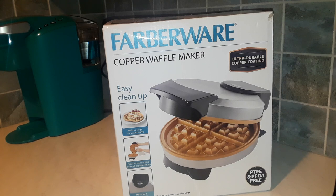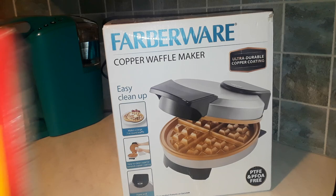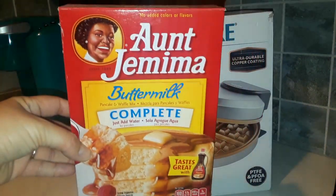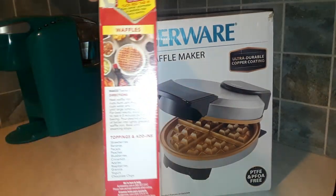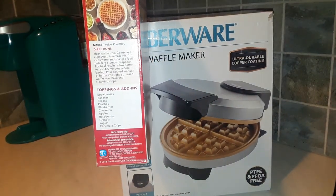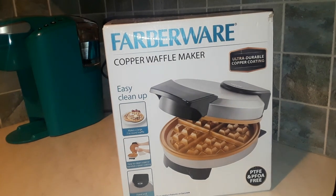I'm going to open it for the first time and use it for the first time. I've already prepared my batter, which is just the Aunt Jemima buttermilk complete. It's pancake mix, but on the side here it shows you how to make waffles. I already prepared the batter just because it says the results are better if you wait about five minutes, leave it sitting for about five minutes. I'm going to go ahead and open this up and then we'll see how easy it is to make a waffle.